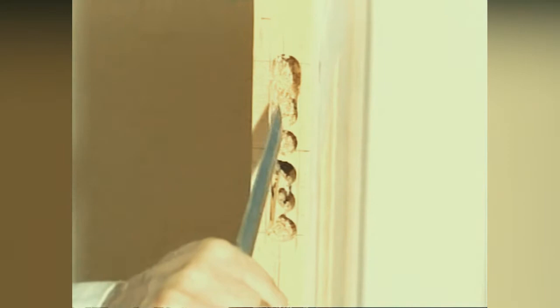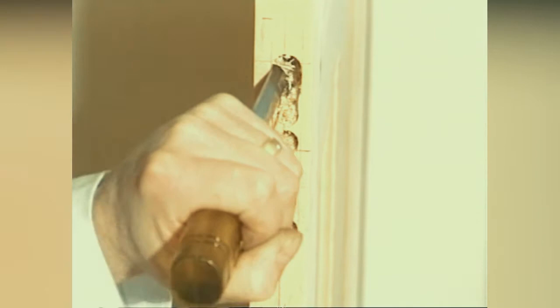Square up the hole, chiseling out with a wide-bladed chisel. When this has been completed, tidy up with a smaller chisel and try the lock.